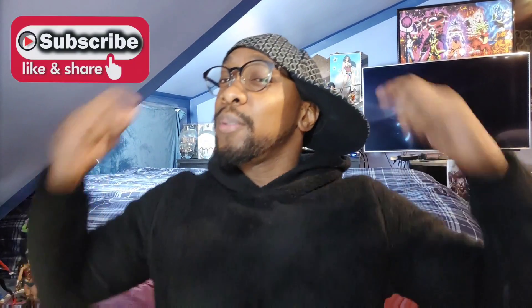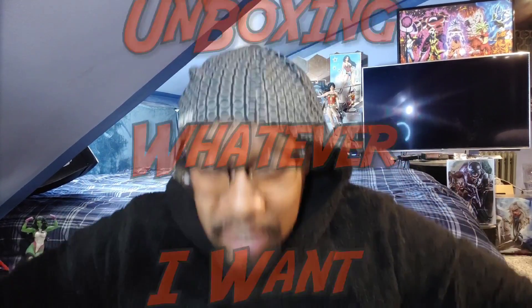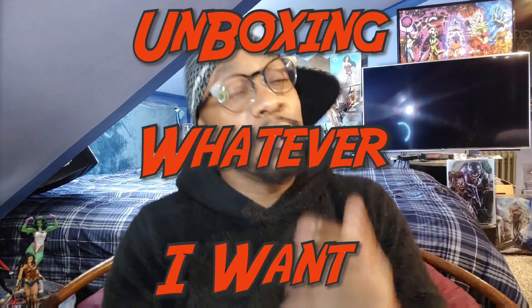What's up everybody, it's your boy Wes Grant, you're watching Suburban Nerd. This is the channel where I get my nerd views on today's nerd news. I also do reviews and this thing I call unboxing — whatever I want — which usually entails me unboxing a statue or figure of a character from anime, comics, superheroes, whatever. And sometimes it's just some packages I open up that I want to show you guys, and today's one of those days.